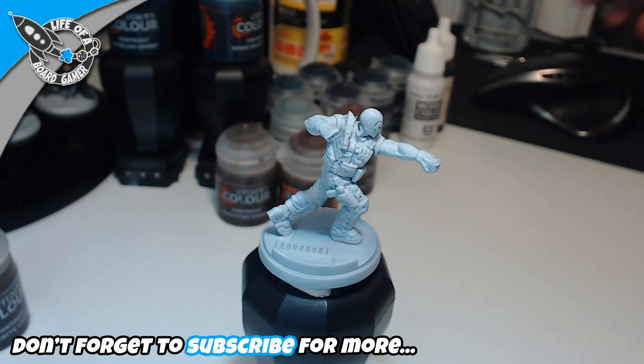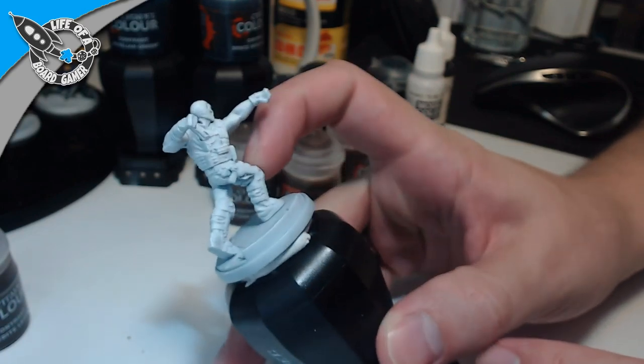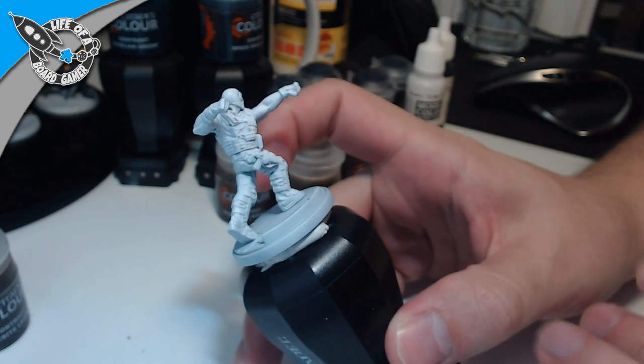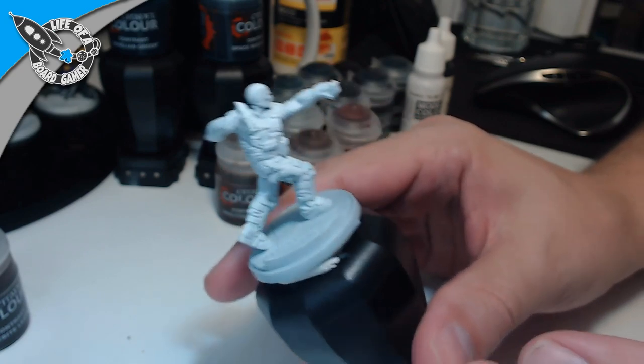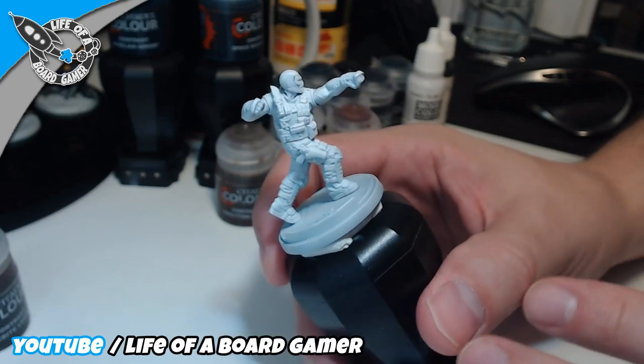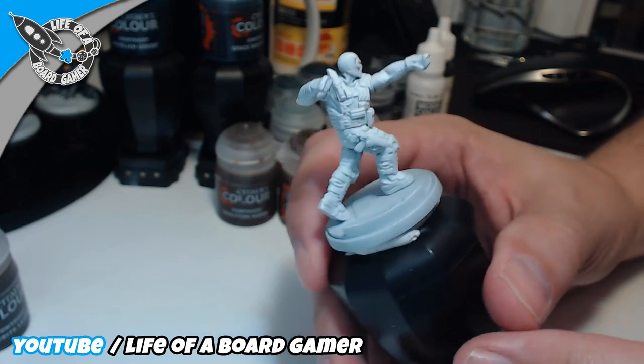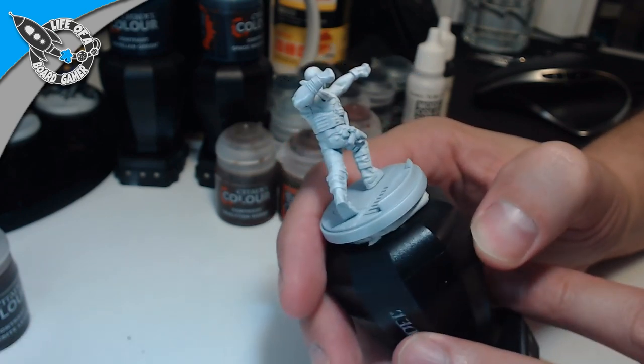Thank you all for joining. If you are painting, do let me know in the chat what you are working on. My idea for him is that because he's mostly just black, I could be done in like 15 minutes painting this miniature, but I want to switch things up a little bit and make some things look different so he's not pure black all over everything.